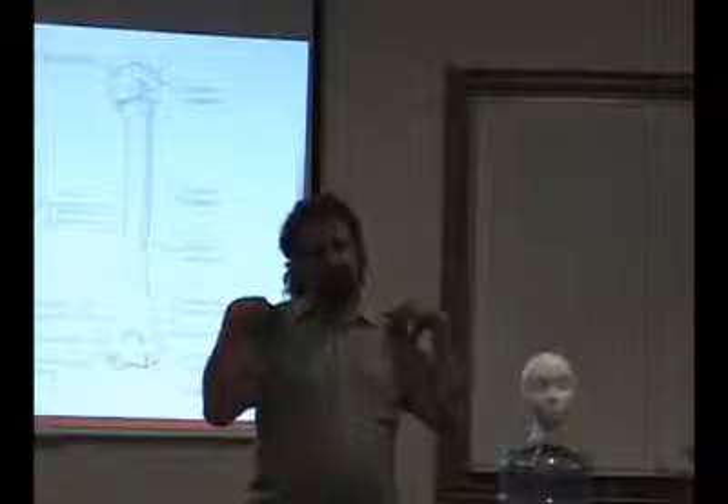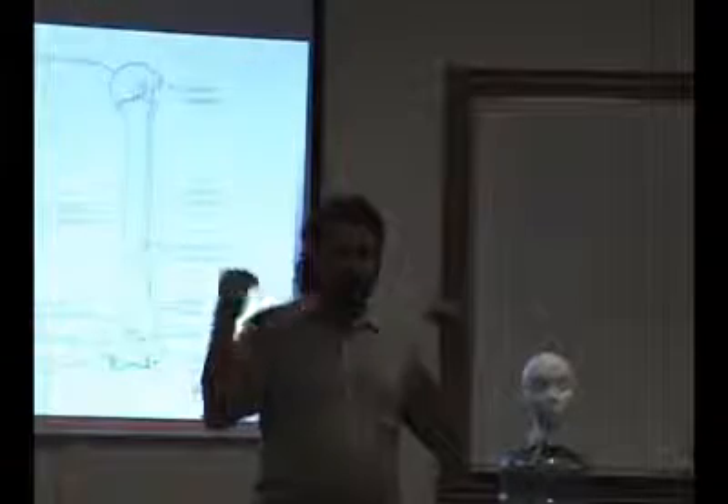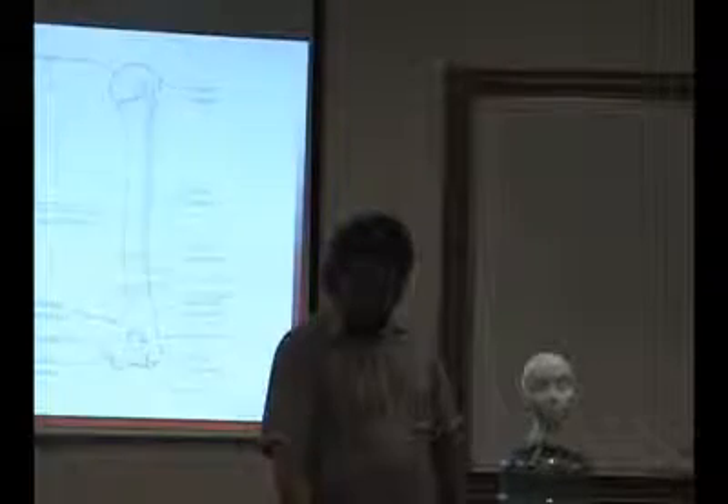It's never going to be normal again. People will have a step deformity — that's what it's called — where you have a gap right there. Compare one side to the other: their clavicle has popped up.